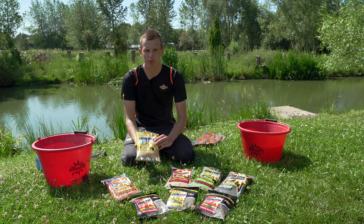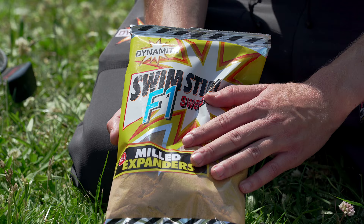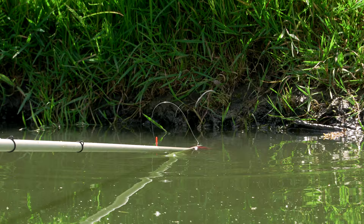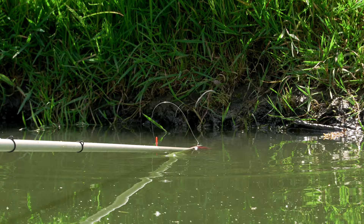For general spring and summer F1 fishing, I always opt for the F1 Milled Expander. It's a great all-round groundbait for when you're not quite sure how strong the day is going to be — it's not too potent, just right, and gives a nice cloud as it goes in with a bright yellow colour. Red maggots really stand out well over this.